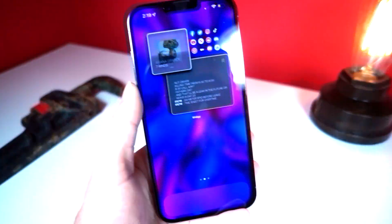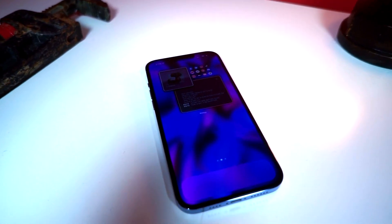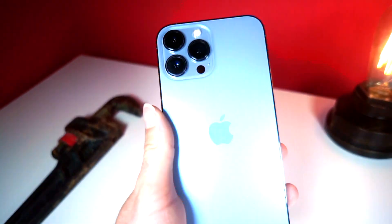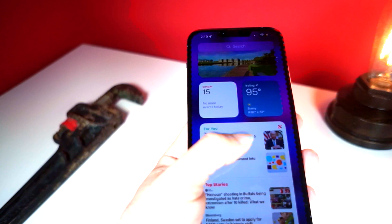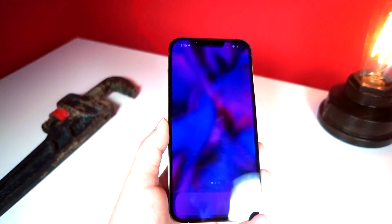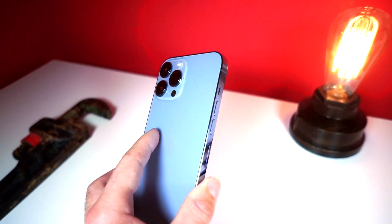Apple absolutely does not want you to do this with your iPhone. The iPhone is a device used for simplicity and ease of use — it's supposed to bring all of that in the best possible package for the best user experience. I'm going to be showing you how to disable something that will actually get you a way better experience, because Apple has it enabled and they think otherwise.